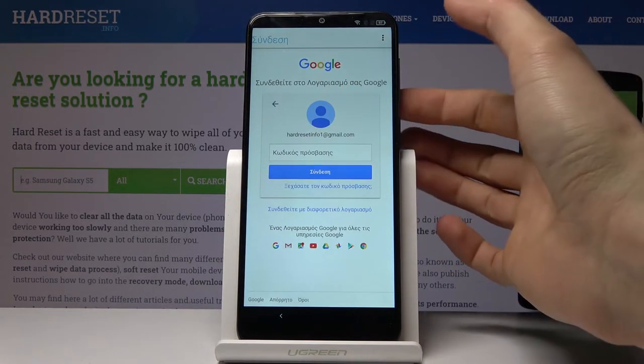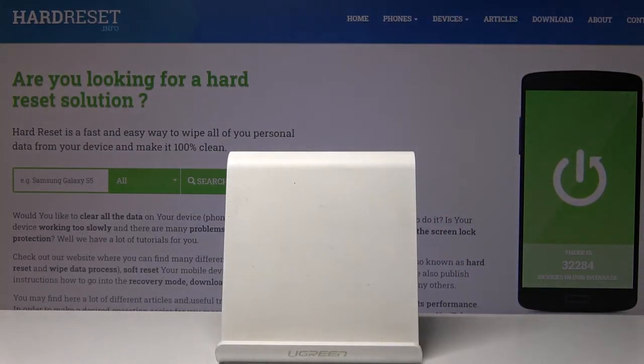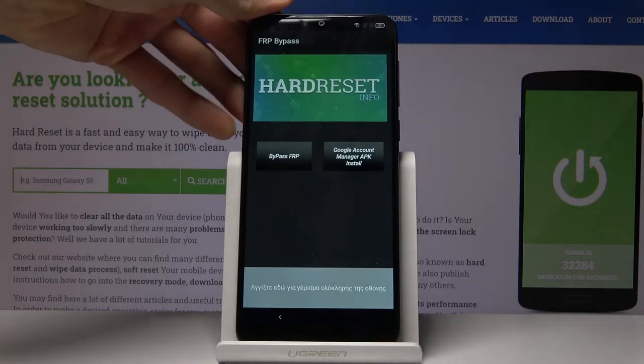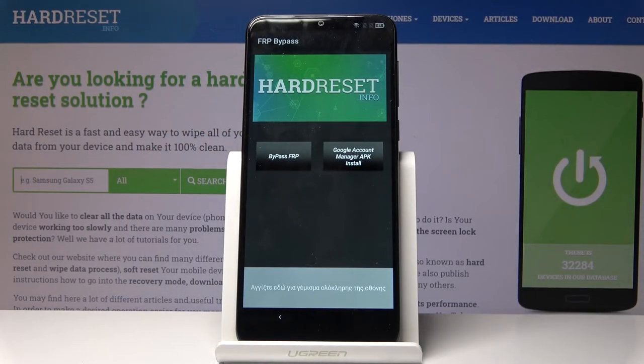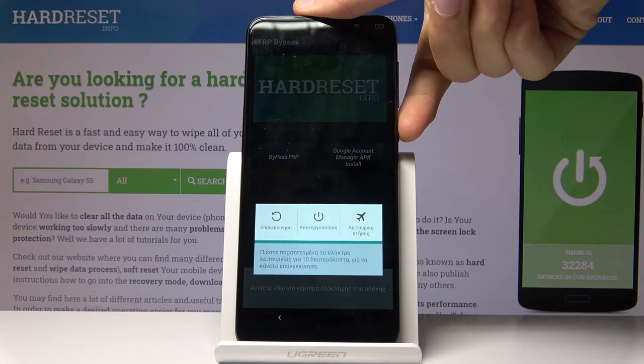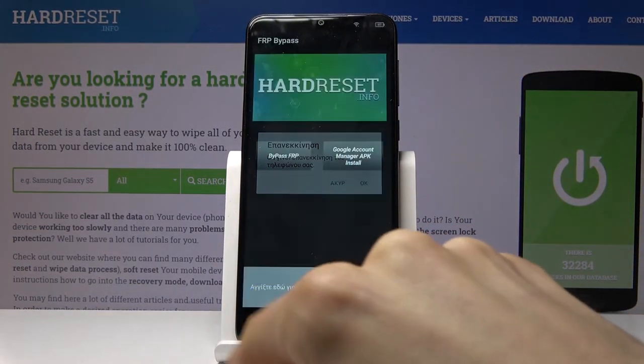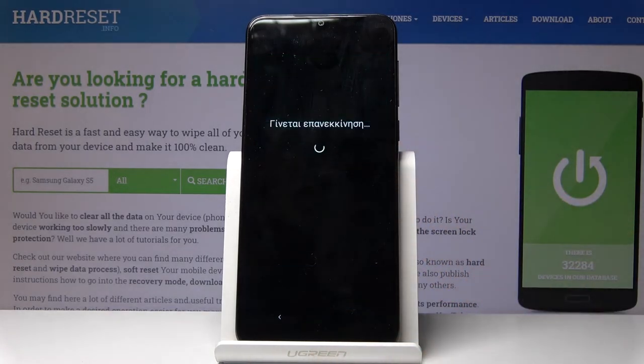Tap on Next and put in the password — I'll hide that from the screen. Then tap Sign In, it will start processing, and once it's signed in it goes straight back to the app. Once you're back in the app, hold the power key and select Restart — the circular arrow — confirm by tapping OK and wait for the device to power back on.